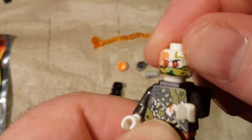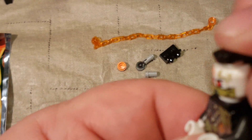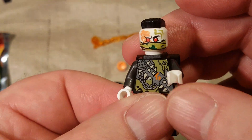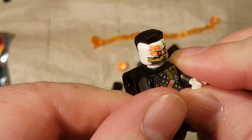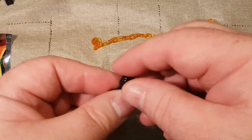Here's our little minifigure. He's got his mouth wrapped up for some reason, and he has a mohawk. I like that they put these mohawk pieces in — those are neat as far as I'm concerned.